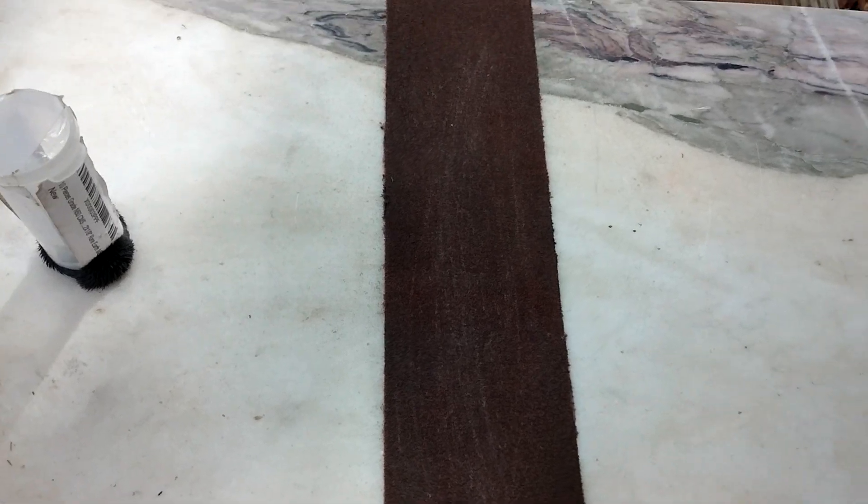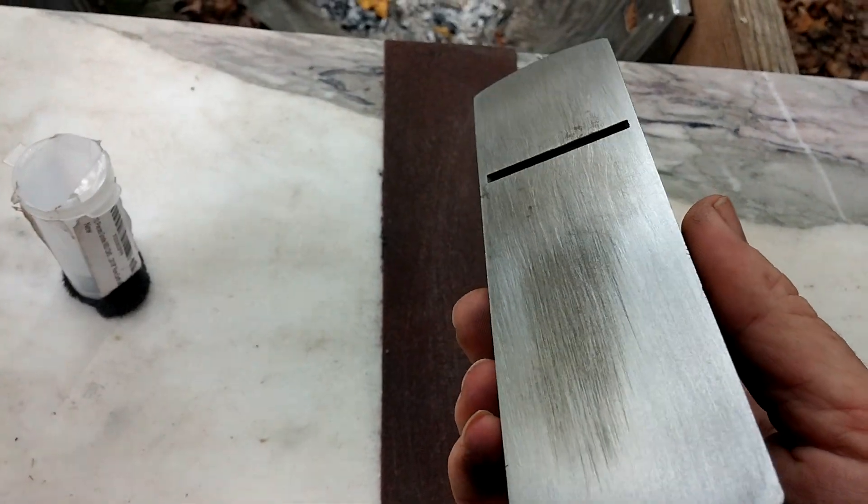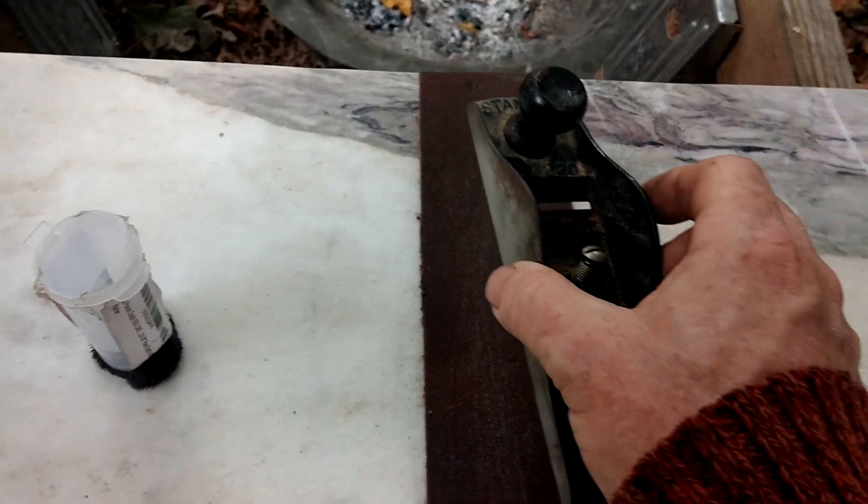I am flattening the sole of a block plane that I got for three bucks at a garage sale, an estate sale a while back. Rest in peace, brother woodworker.